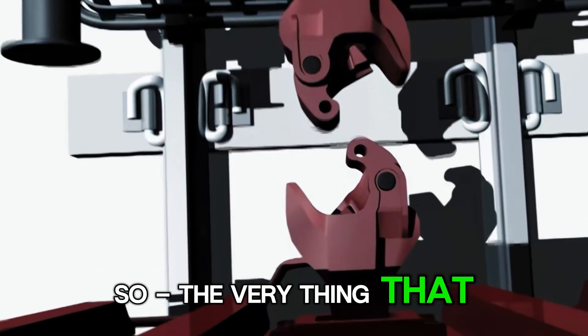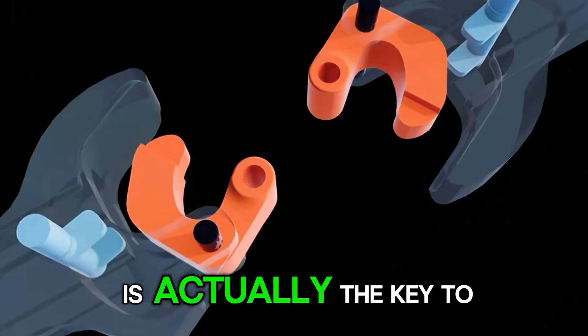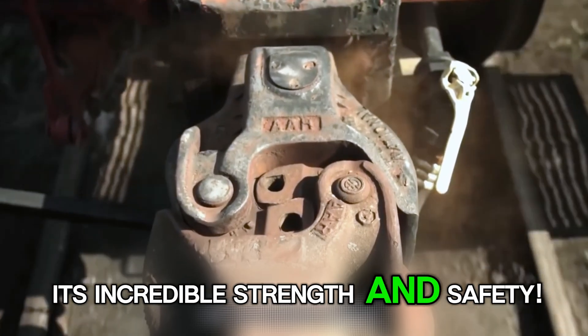So the very thing that makes the coupler look weak is actually the key to its incredible strength and safety.